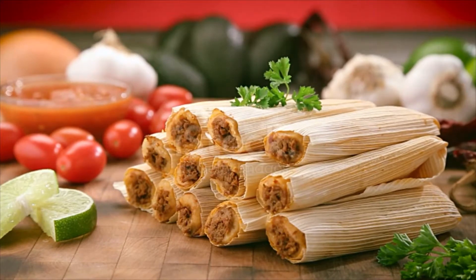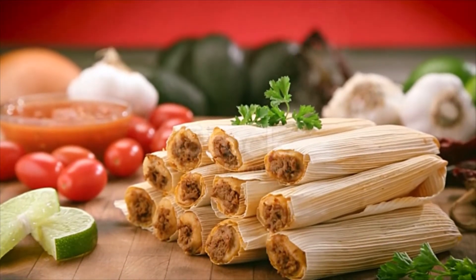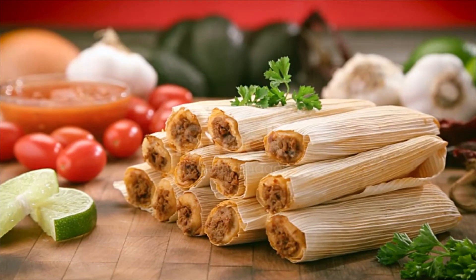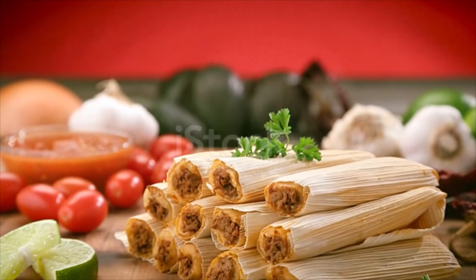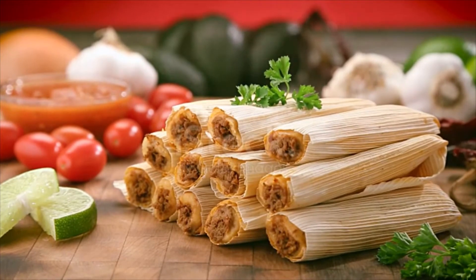Tamale dough ingredients: 2 cups masa harina, 1 can (10.5 oz.) beef broth, 1 tsp. baking powder, 1/2 tsp. salt, 2/3 cup lard. Also needed: 1 package (8 oz.) dried corn husks, 1 cup sour cream.